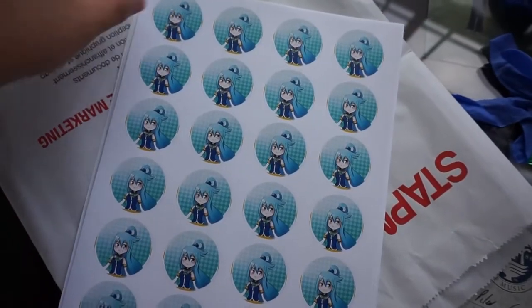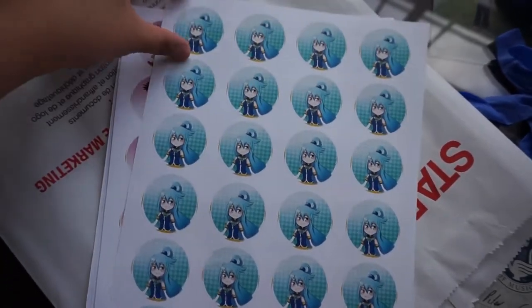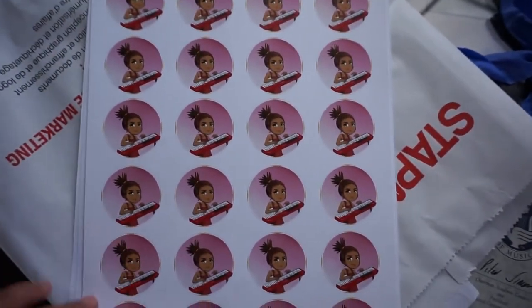I'm totally new to pressing buttons. I might screw up — if I screw up you're gonna see it — but let me just show you what the button sheets look like before I cut them out and start pressing them. So I did a sheet of Aqua from Konosuba. The show is really freaking stupid but it's funny.